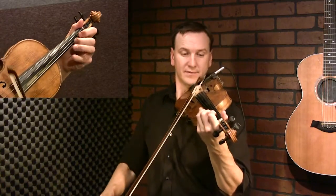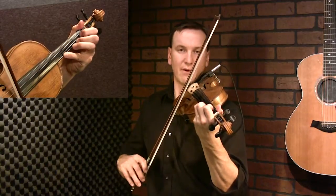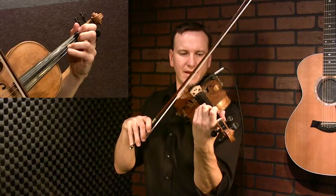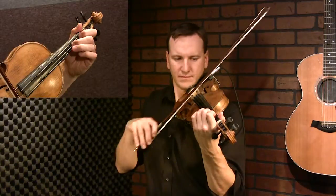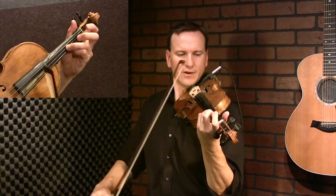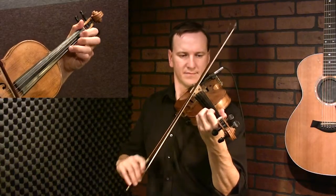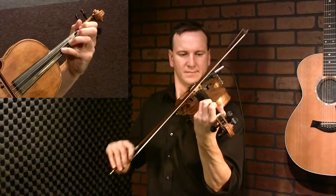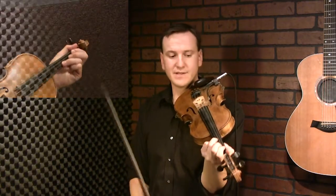So from here you go up to that four. Now walk it down, down to the three. Now fourth finger, and then high two. Okay, that whole phrase. And that third finger right there is the beginning of the next time you go back up — it's very similar.